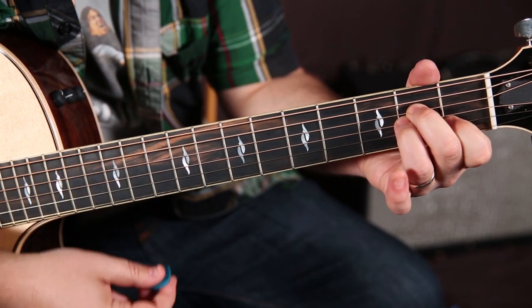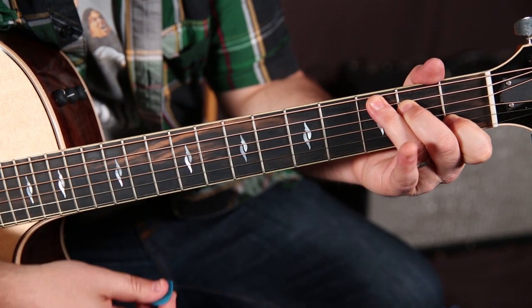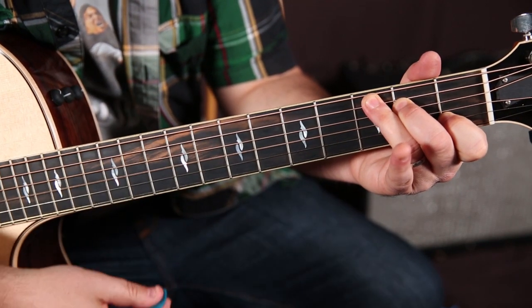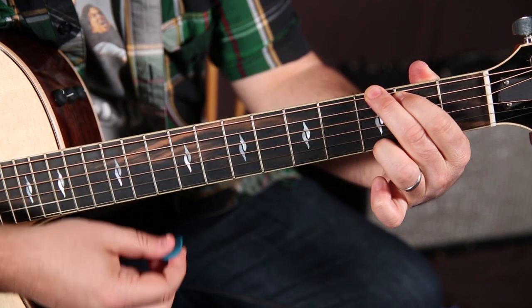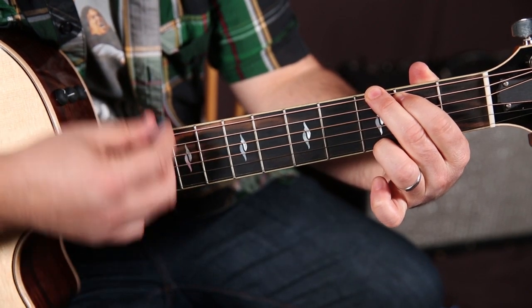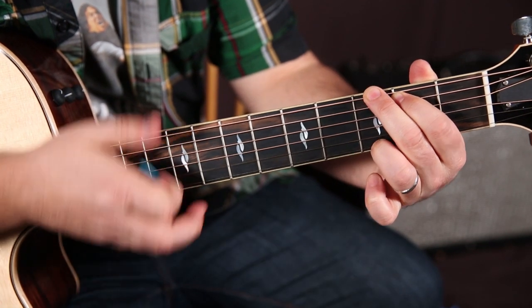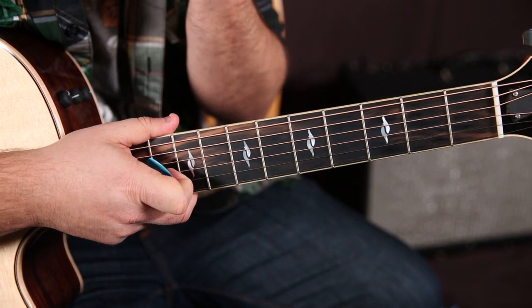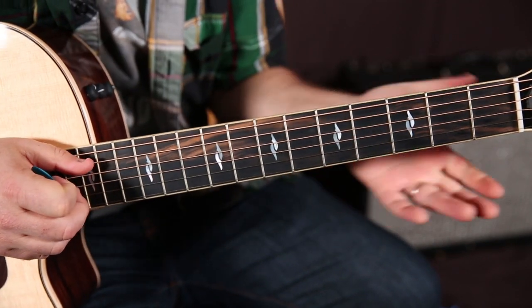One, two, three, four — one, two, three, four. So it's that over and over. Obviously it's more of a pop song, but that's how you would play it on guitar. It's probably how it was written, too.